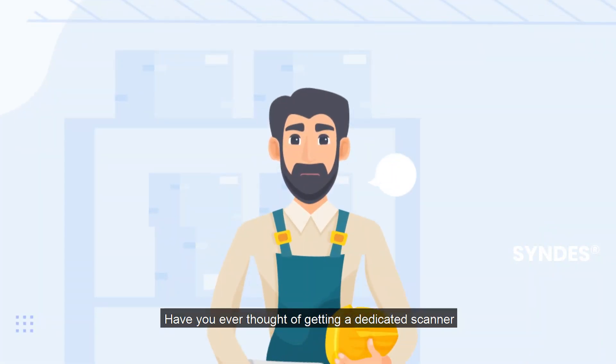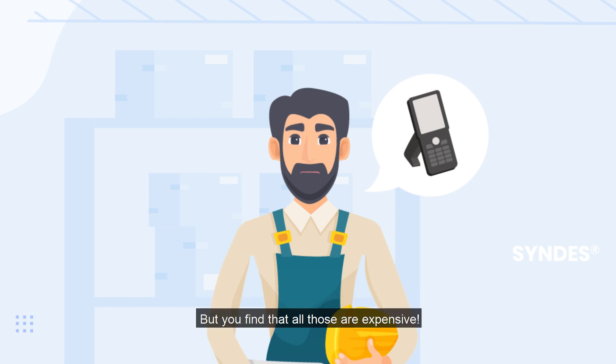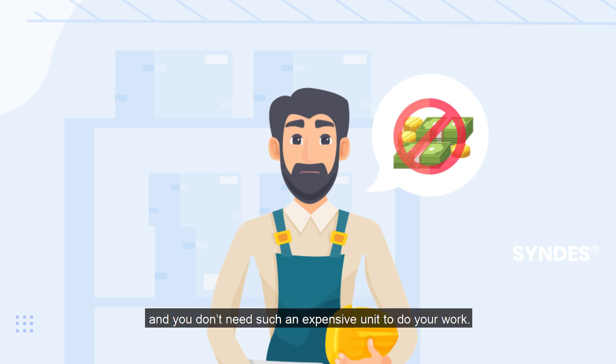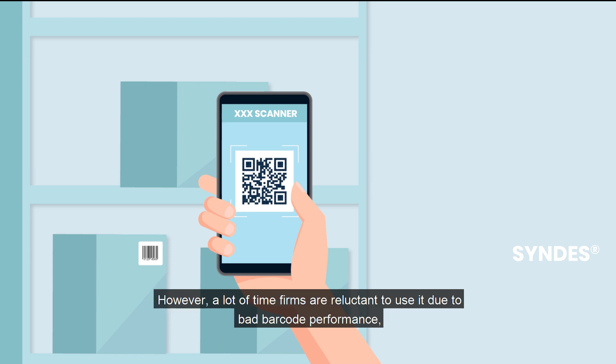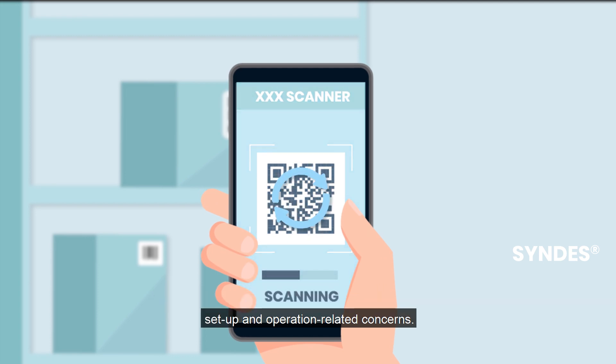Have you ever thought of getting a dedicated scanner or rugged smartphones with built-in scanners for your inventory and warehouse? But you find that all those are expensive and you don't need such an expensive unit to do your work. You might think you have a business-ready scanning app on your phone. However, a lot of firms are reluctant to use it due to bad barcode performance, setup, and operation-related concerns.